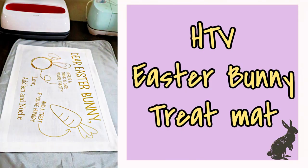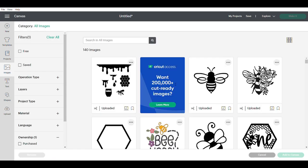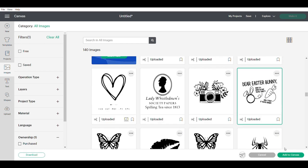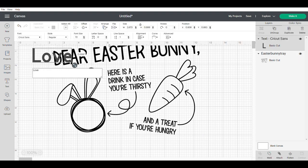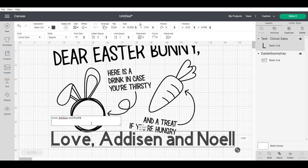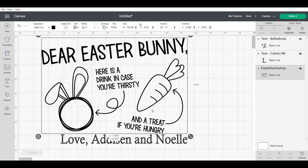The last project today is this heat transfer vinyl Easter bunny treat mat. You could also do this onto a plate with permanent vinyl or maybe a tray, but we're doing heat transfer vinyl today to diversify the tutorials. This is an SVG I actually purchased off Etsy — I'll link the shop below. I'm going in with the little text bar and adding a couple of names, and I like to leave some space in case other kids get added to the family.